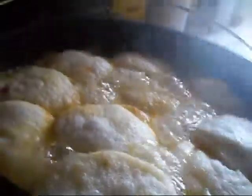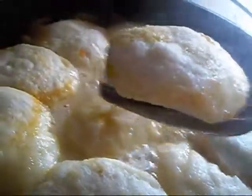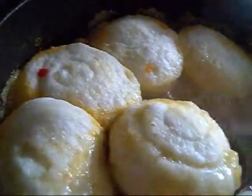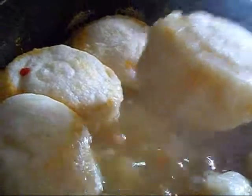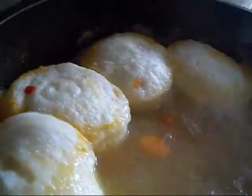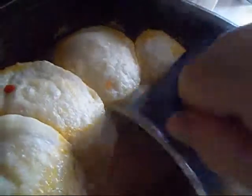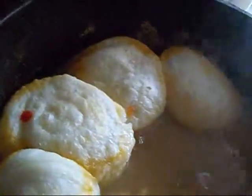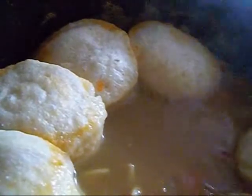And there they are — they are done. Turn this off before I forget. I am forgetting that a lot lately. But yeah, nice and airy, light and fluffy. This is going to be perfect.